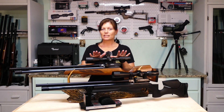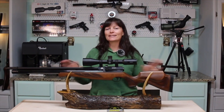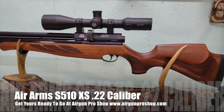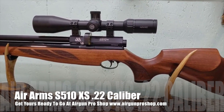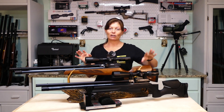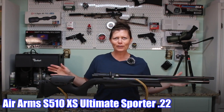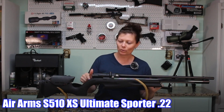So this is the S510XS — this guy's a classic beauty. And then I have the Air Arms S510XS. This one is the Ultimate Sporter.